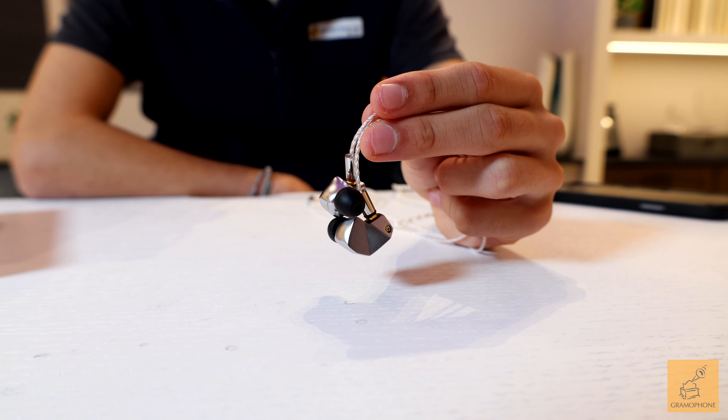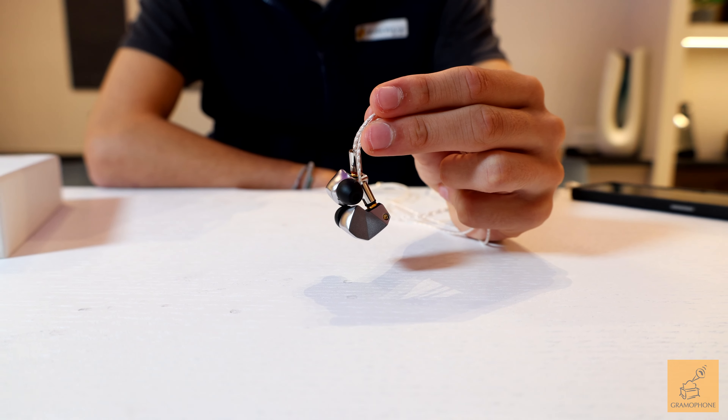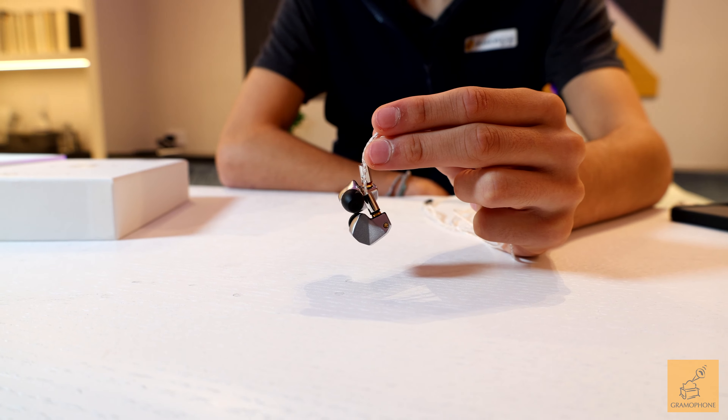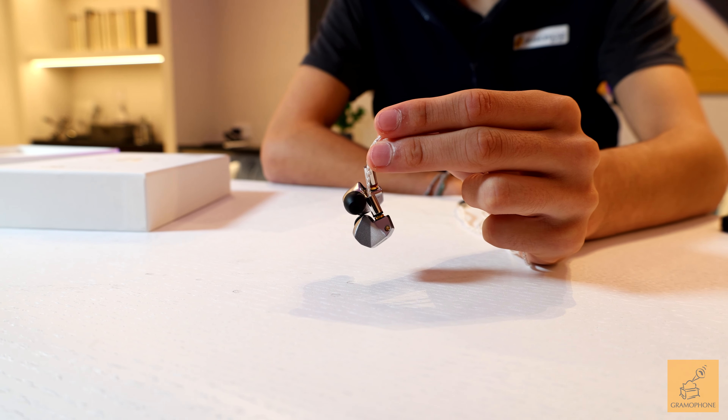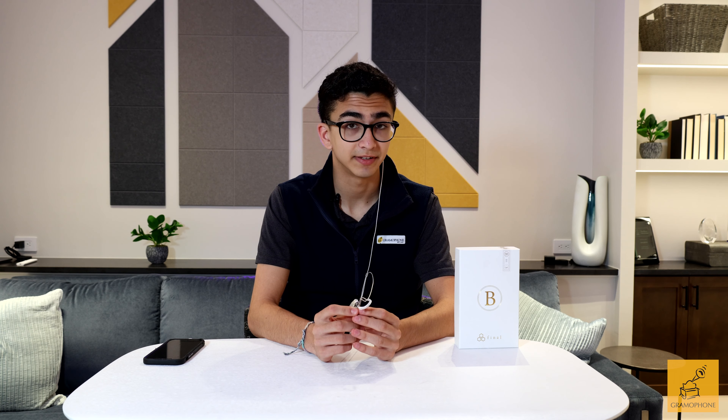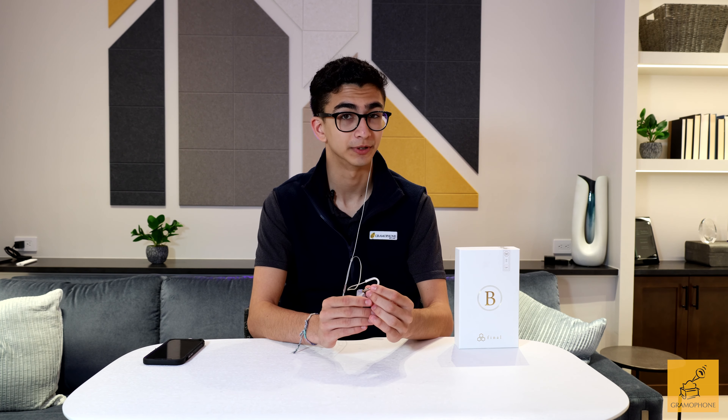The metal-injected-molded stainless steel housing has a very unique shape and cuts down on extra material, making these extremely light and very comfortable in the ear. The stainless steel construction also contributes to the longevity of this product, which is built to last, and even be repairable if necessary. The silver-frosted finish even protects against fingerprints.